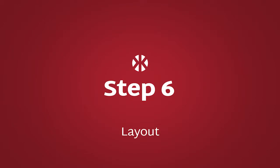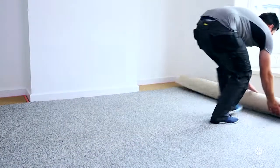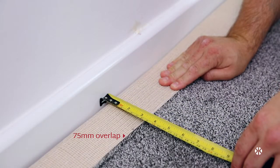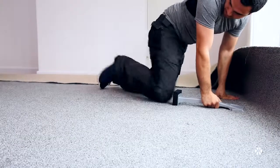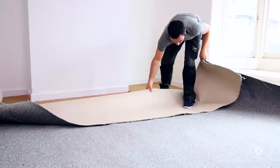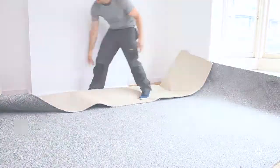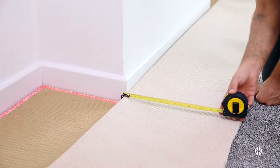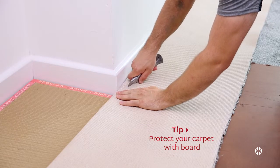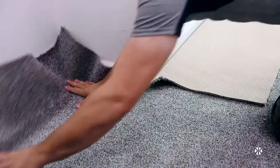Step 6: Layout. Before making any cuts to the carpet, lay it out in the room and ensure that it meets all walls, allowing an additional overlap of at least 75mm or 3 inches to allow for cutting in. Gently tap the carpet with the knee kicker, just enough to ensure the carpet lays flat. For any alcoves, fold the carpet back on itself and ensure it is the depth of the alcove plus 75mm or 3 inches, then cut back at a 45 degree angle to allow an overlap when the carpet is laid down.